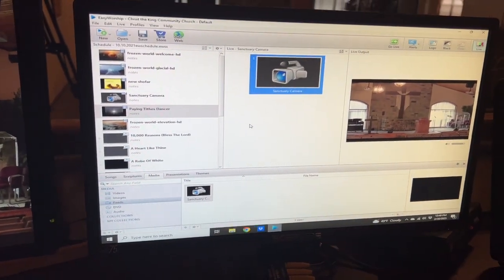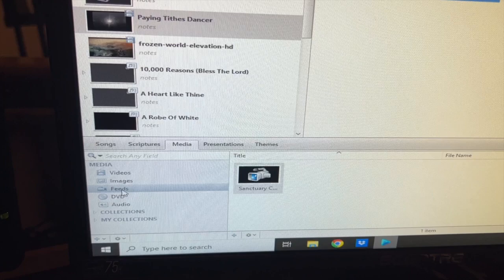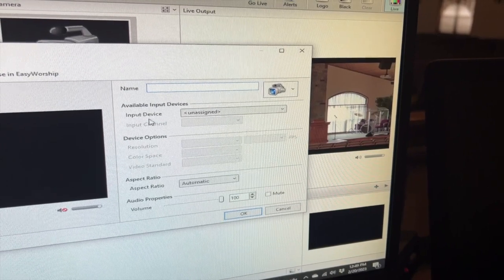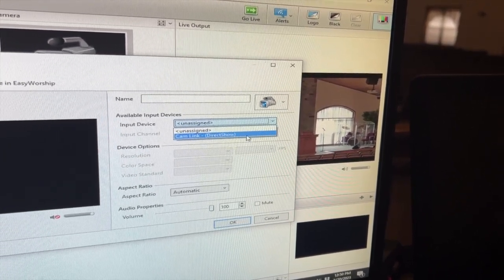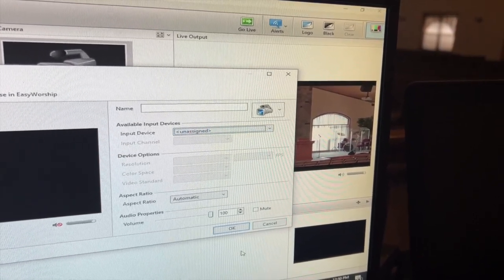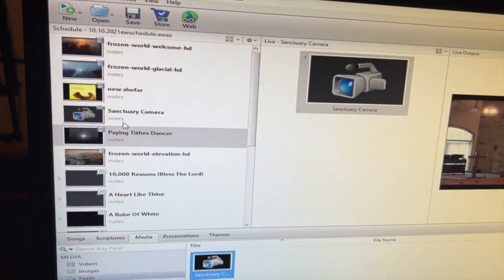I'll link the video capture card down in the description below. Now we'll go over to our EasyWorship setup. To get a camera feed, you're going to go to Media and Feeds, then right-click and add a new feed. When you have the video capture card, you'll see on the Input Device drop-down there'll be a Cam Link option. Select that and hit OK. It will then show up, and you drag it into your schedule.